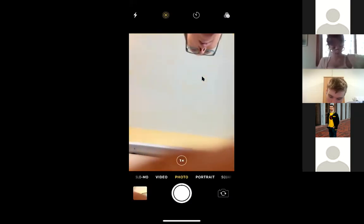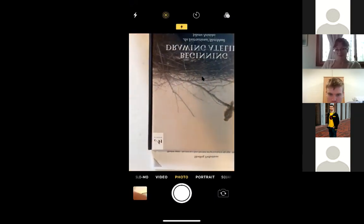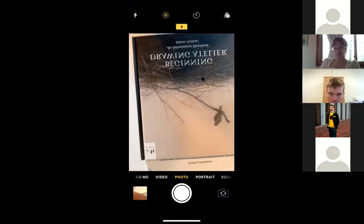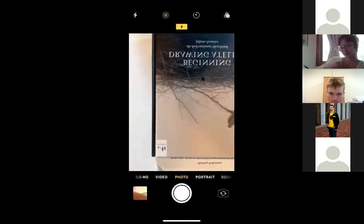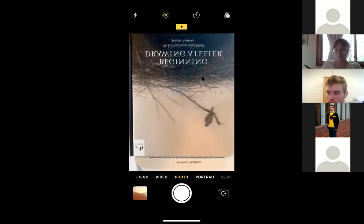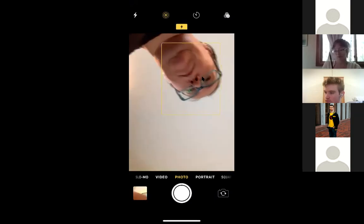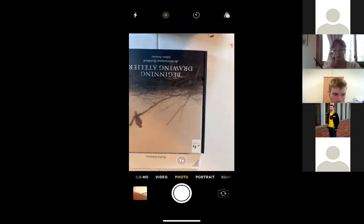Here we are. I need to turn my camera around — everything's in reverse. I'm not sure — I guess I should use the other camera. Let me try that. Maybe I haven't problem-solved this at all.